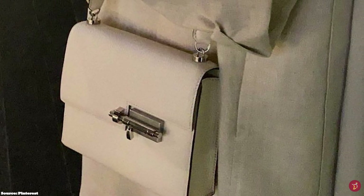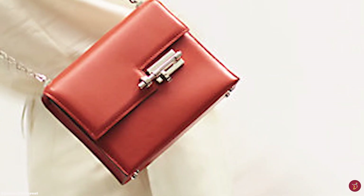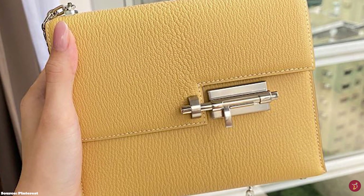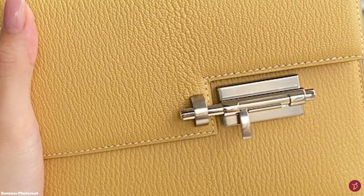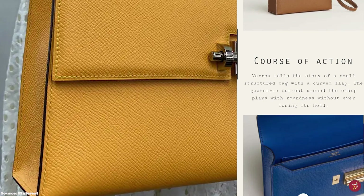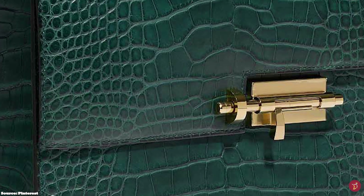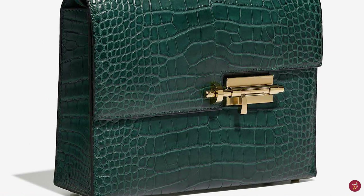The Hermes Verrou bag is a beautiful, ingenious design — a stunning conversion from lock to clasp. It is a minimalistic but chic, elegant, and sophisticated bag with an asymmetric design and an industrial futuristic look, with its perfectly crafted bolt lock closure standing out on the front flap, making it one of Hermes' most unique and expertly crafted bags. It will work with any outfit dressed up or down, and is perfect for any luxury wardrobe. Prices of the Hermes Verrou mini bag start at upwards of £6,000.